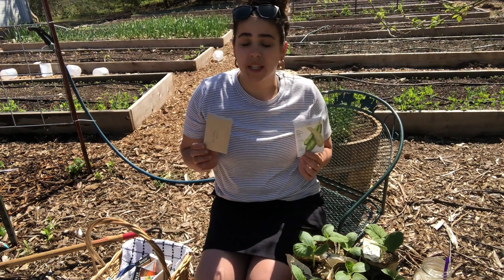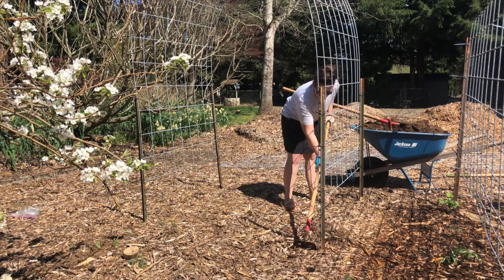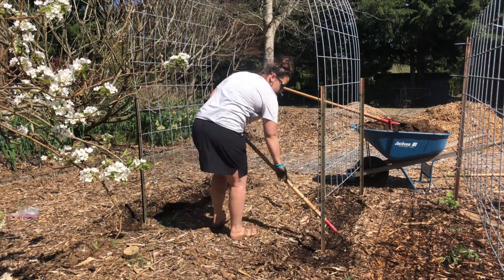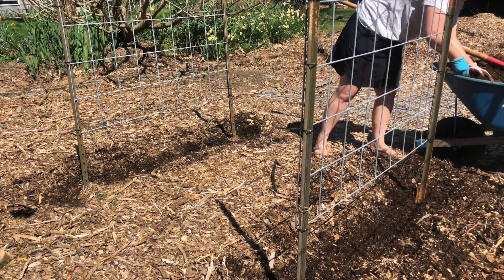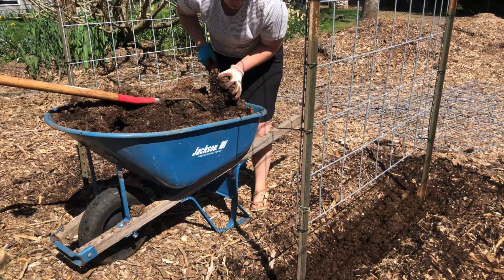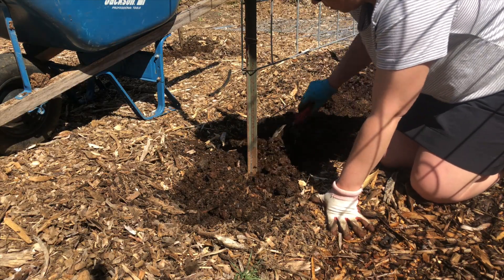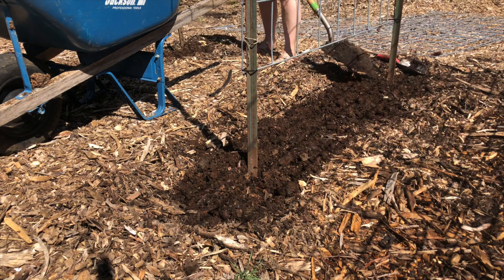We are going to be planting these on the arch trellis that I made. I made this arch out of one cattle panel — it's 16 feet by 50 inches. I just put two T-posts in each corner, pounded those in, and tied it up with some zip ties. It was pretty easy and only cost me about $28. The T-posts were recycled — the previous owner had left a bunch laying around the property.